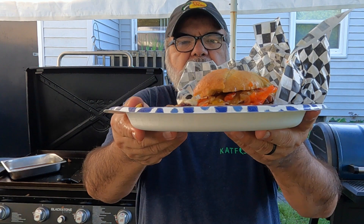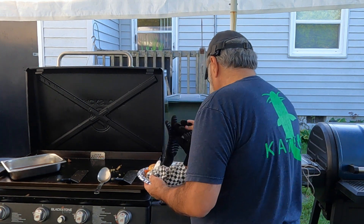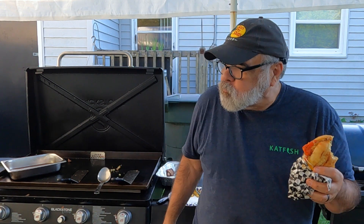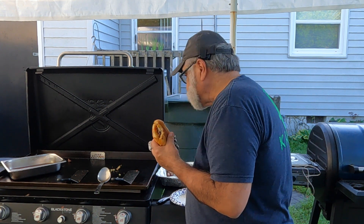Alright y'all, here we go — wet Italian beef sub, got some zucchini to go along with it. Let's see what we got, shall we? Now this is going to be messy. Here we go — peppers, beef, provolone cheese, giardiniera. Ready — TASTE! I need a minute. Mmm, mmm, mmm. Zucchini. Mmm.